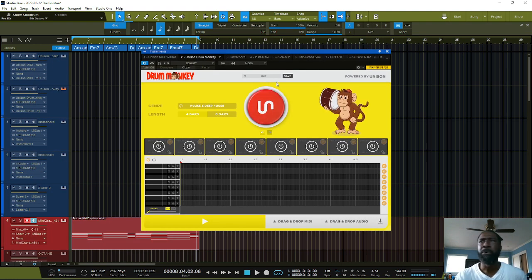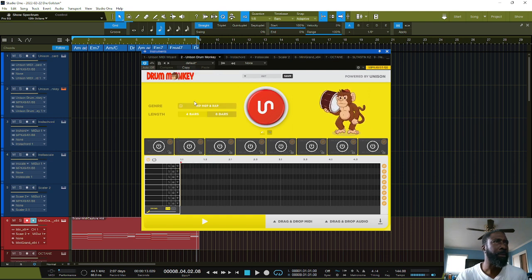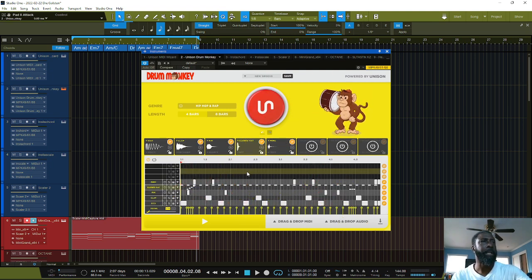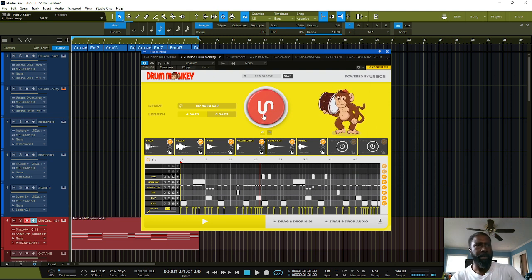Let's go up to the Drum Monkey and see what we got here. We're gonna use our hip-hop preset — there we go. All right, let's generate something and listen to what we got. All right, like that one.